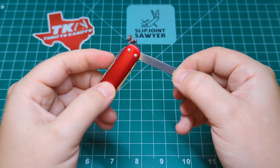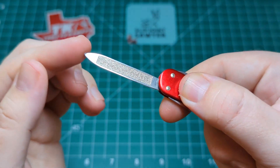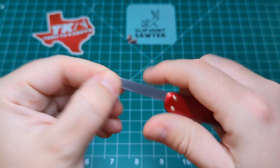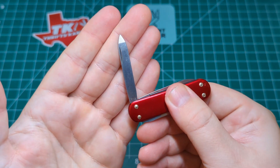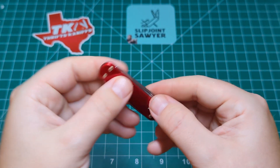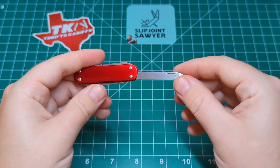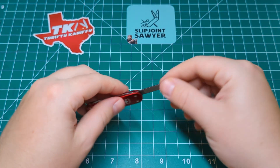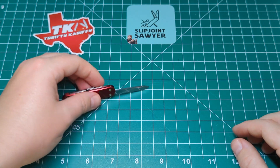The next tool is the nail file and nail cleaner. We have the file and of course the tip which you'd use to clean out under your nails — could be used maybe as a tiny pry bar, but I wouldn't put too much pressure on that. Later models exchanged this nail cleaner tip for a screwdriver, hence the 'SD' of the Classic SD. Again we're looking at about a three and a half to four pull with a nice snap on open. The tool length is the same as the main blade — about 1.6 inches.